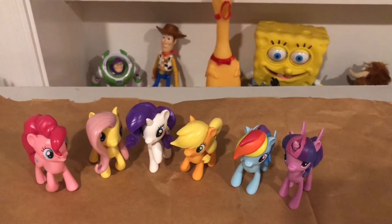The recommended retail price for all six of these on Amazon is I think $21, because it's an Amazon exclusive.